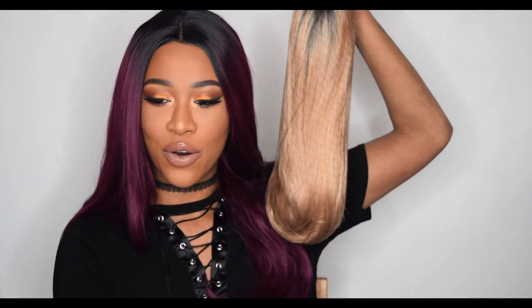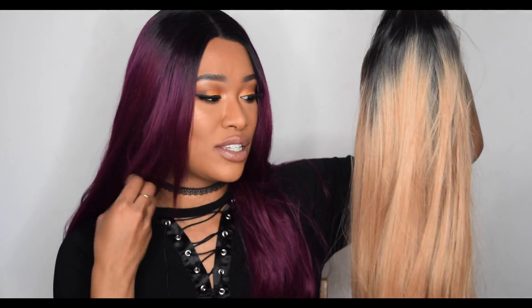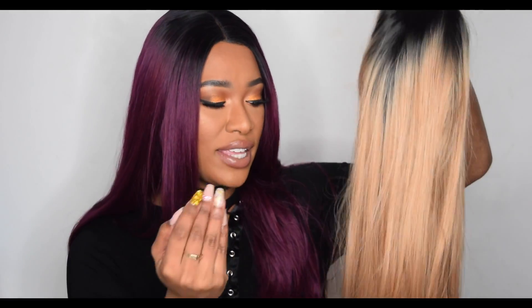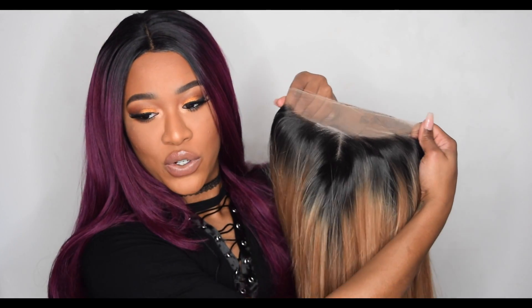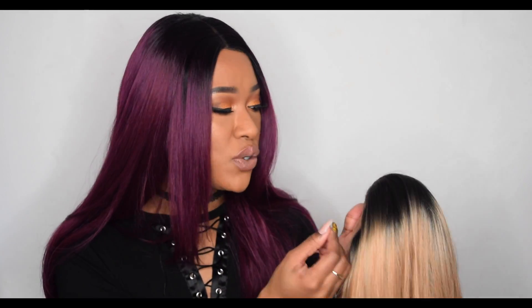Once you take it out of the bag, this is what it looks like — it does come with a hair net, just like the other one. Taking the hair net off, this one is dead straight, whereas the other one had a little kink at the end that flipped up. The lace frontal looks pretty good. I got the ombré version because I feel with my skin tone and natural hair colouring, the black roots will look better. The parting on this one is so much wider and better than the other — I won't have to do as much plucking.